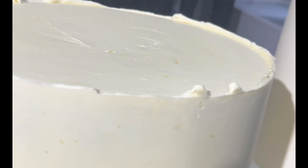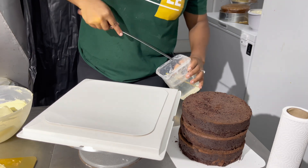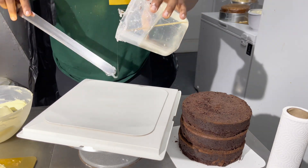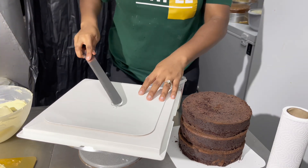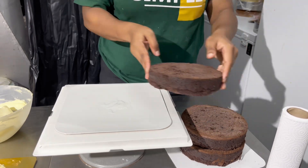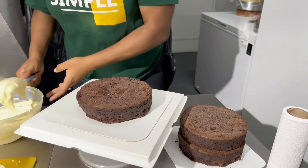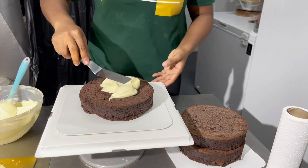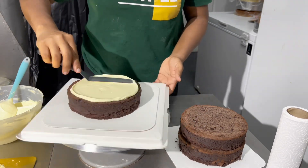Hi everyone, welcome back to my channel. Today I'll be showing you how to cover a cake with chocolate ganache to give you a clean, crisp finish. When working on ganache cakes, you want to make sure your cakes are frozen or at least chilled — it makes the process a whole lot easier. I have trimmed all my cake layers and handled them frozen, which makes the chocolate ganache overall easier to apply.